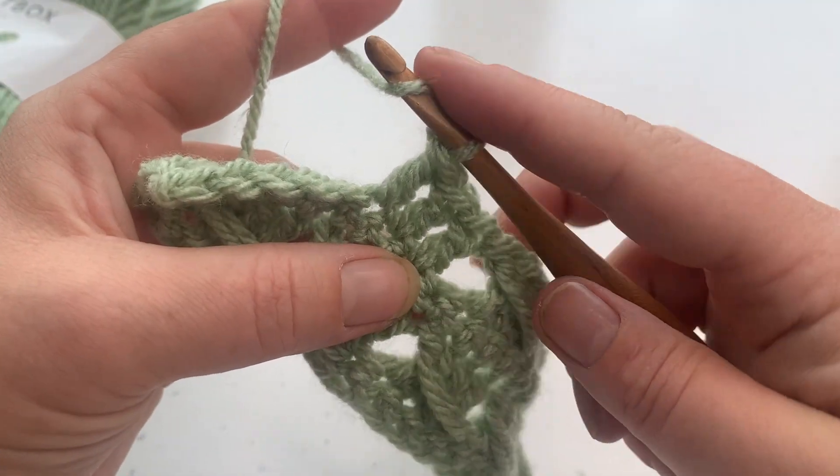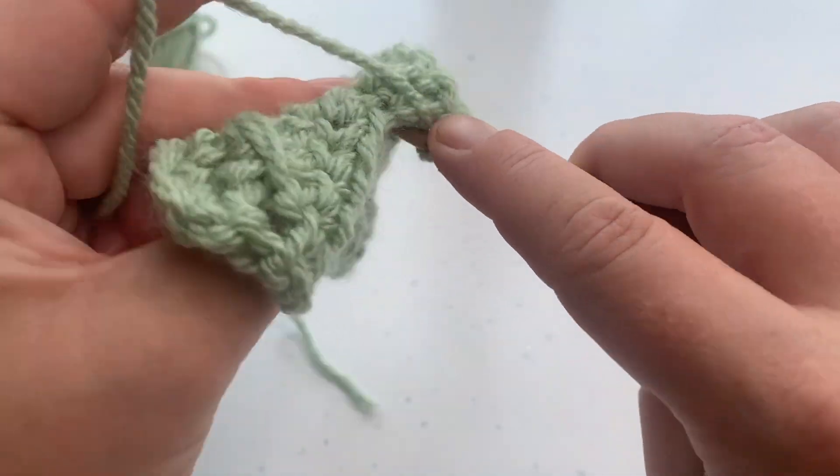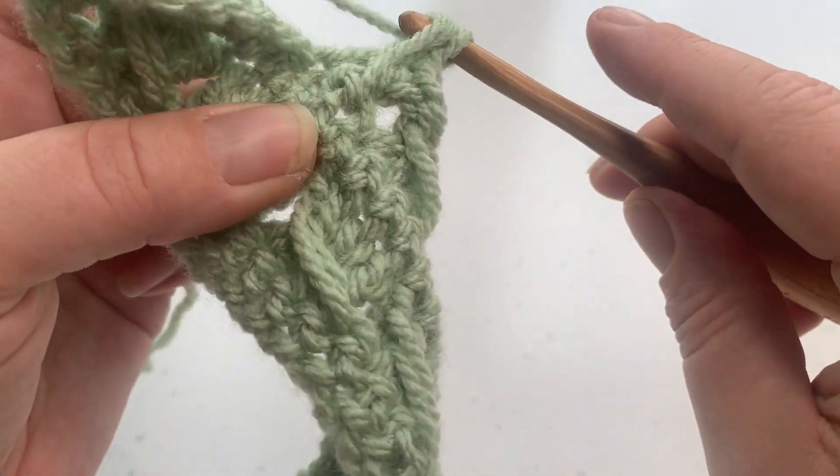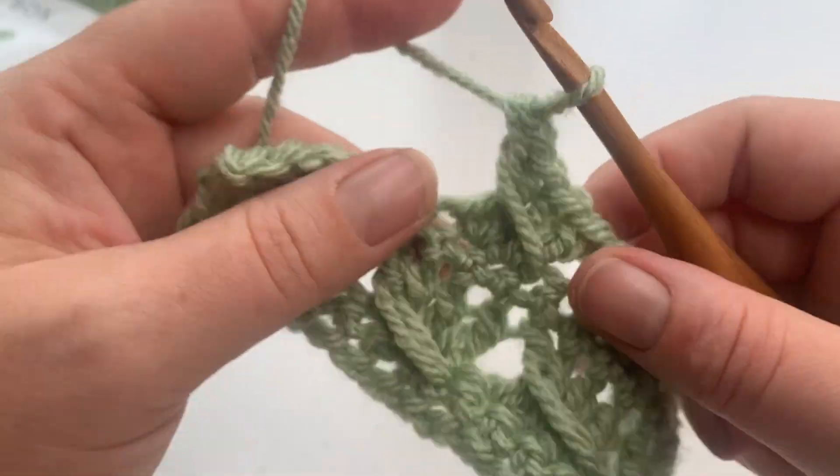Work back — yarn over, work into that skip stitch, pull the loop up, pull through two, pull through two.